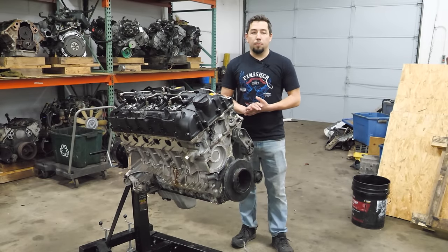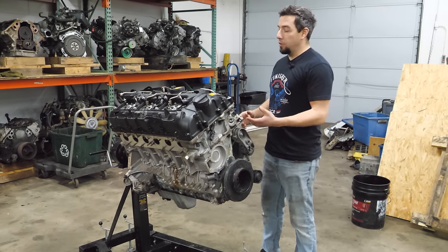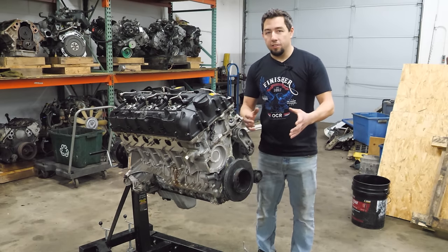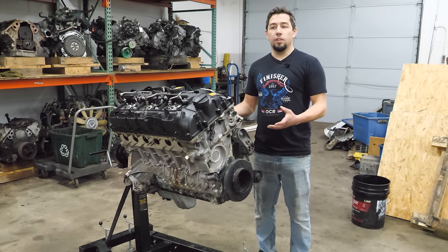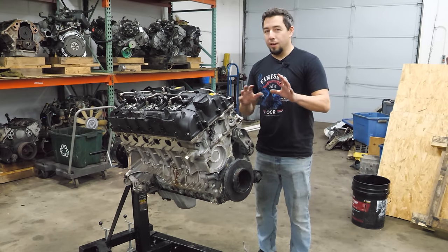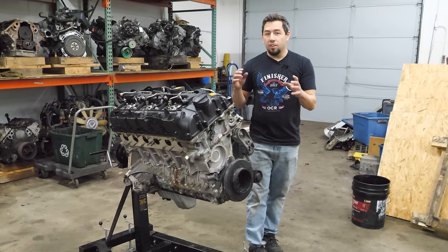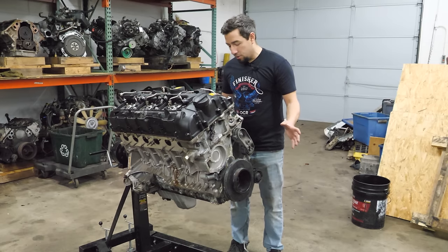The S in BMW engine nomenclature means it's from an M car or a performance-oriented vehicle — whether it's an M2, M3, M4, M5, M6, or any of the XMs. Those cars all have an S-designated engine. The S engines are typically a higher output version of the M or N engines, and it's usually a reworked version of the non-M engine. In this case, the S55 is based on the N55 — it's the same basic architecture, but it is not the same engine.